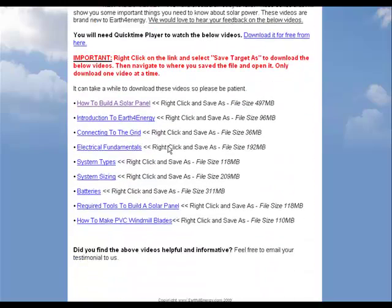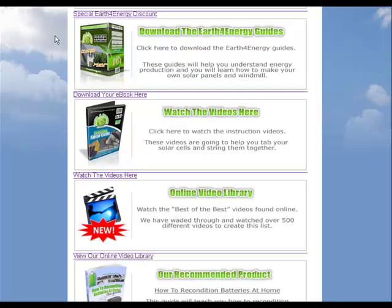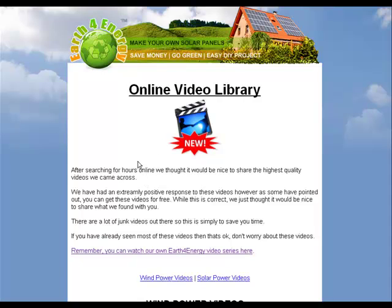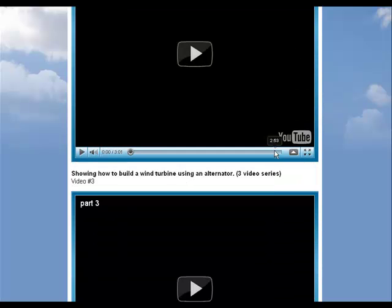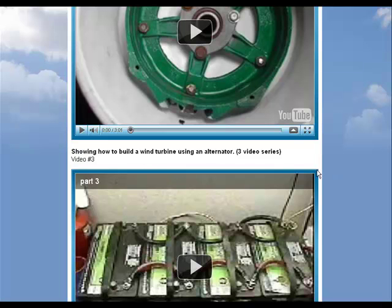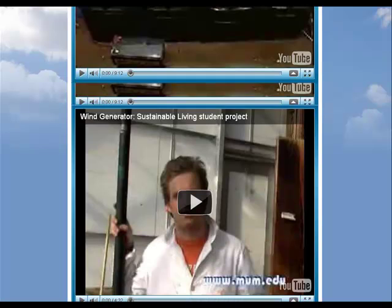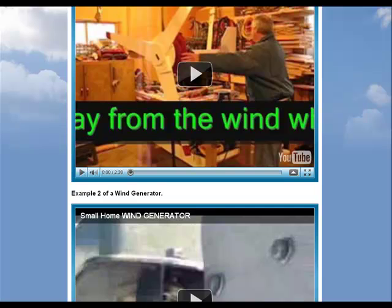You'll want to watch all of those videos. Topics include how to make wind blades, solar panels, batteries, and required tools for building a solar panel, and so forth. They also have a new bonus video library with a considerable amount of videos, including how to make a wind turbine using an alternator, and all sorts of other bonus videos.